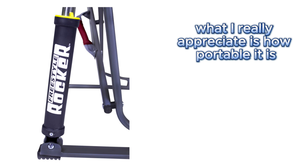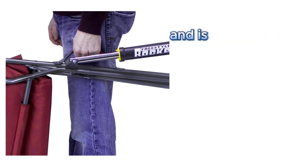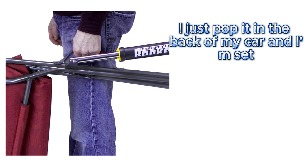What I really appreciate is how portable it is. It folds flat in an instant and is super easy to carry. I just pop it in the back of my car and I'm set.